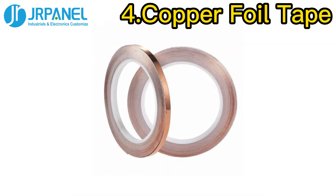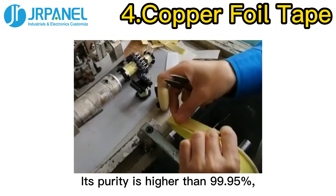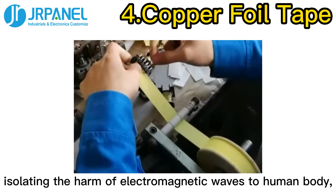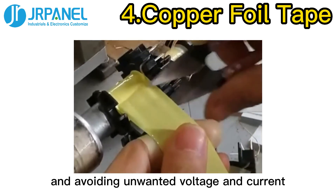Last, Copper Foil Tape. Copper Foil Tape is a metal tape mainly used for electromagnetic shielding applications. Its purity is higher than 99.95%, eliminating electromagnetic interference, isolating the harm of electromagnetic waves to the human body, and avoiding unwanted voltage and current.